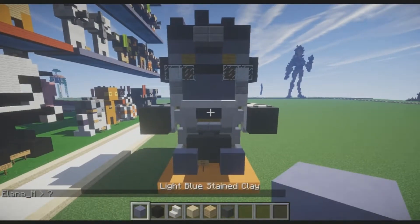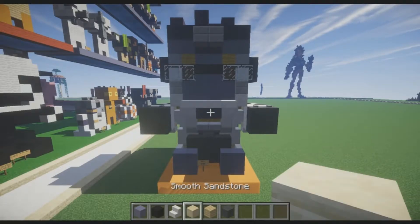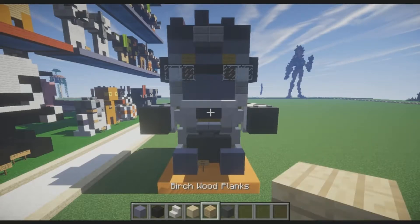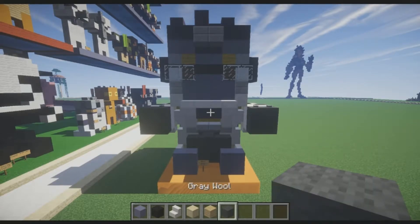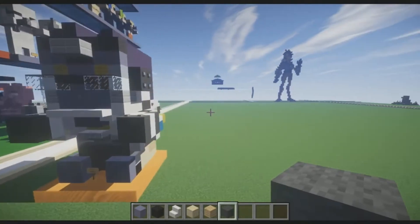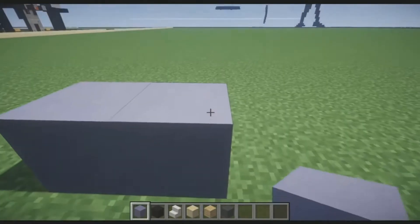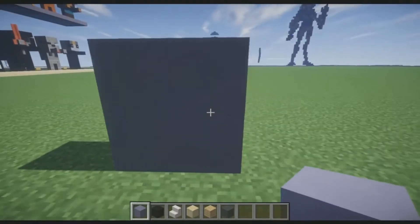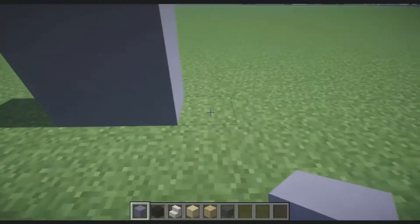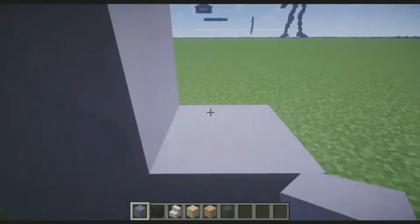What we're going to need is light blue stained clay, black wool, quartz stairs, smooth stone, birch wood planks, and gray wool. We're going to start with Winston's legs. We're going to need the light blue stained clay first — place a two by two by one block thick platform, skip two, and then do the same thing.